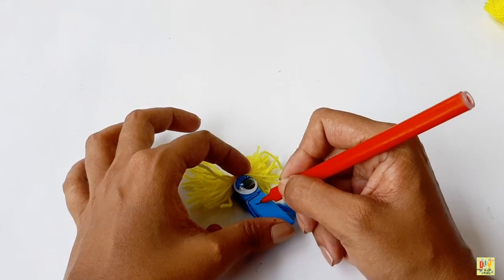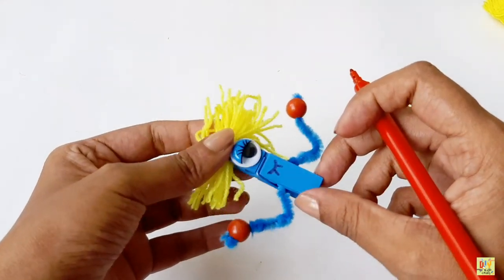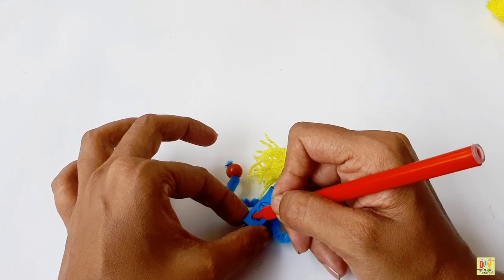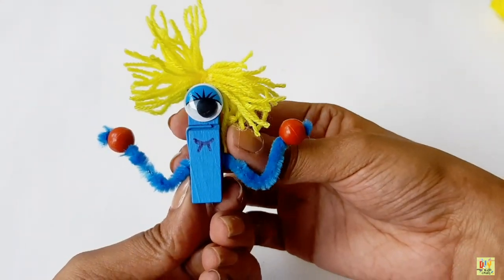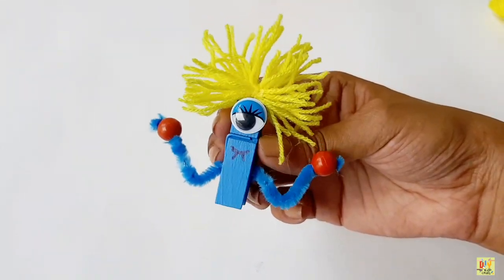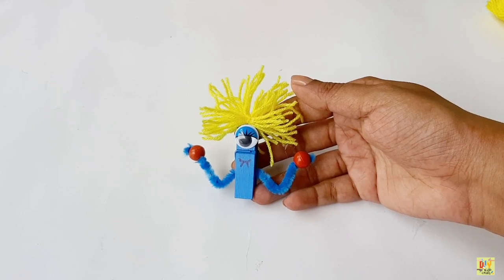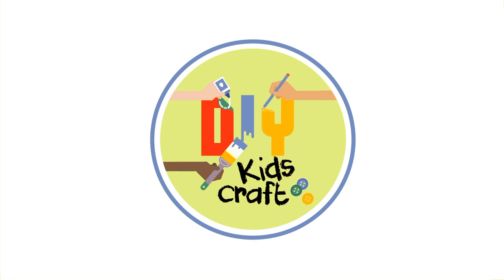And there you have it. We're done making our clothes bag monster. You can make different colors for your clothes bag monster — it can either be blue, green, or yellow. It's up to you. And there you are. Thanks for watching. Please like and subscribe. See you next time. Bye!